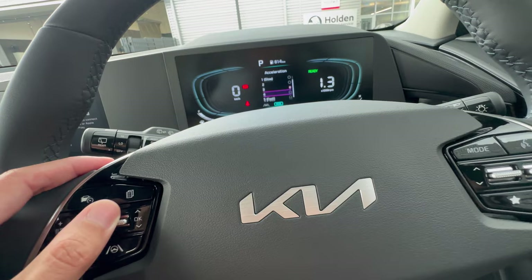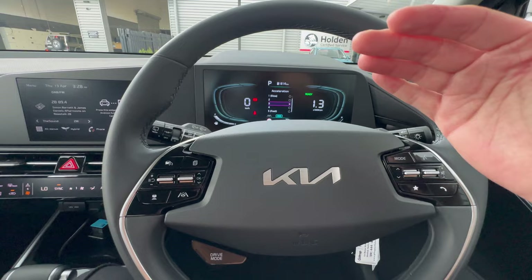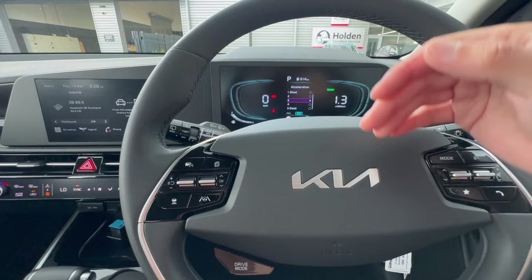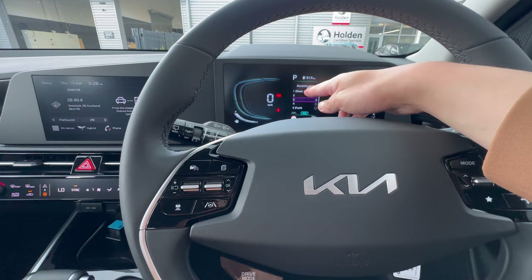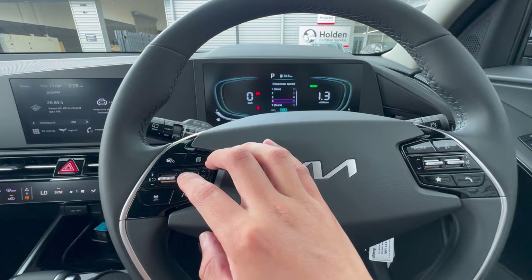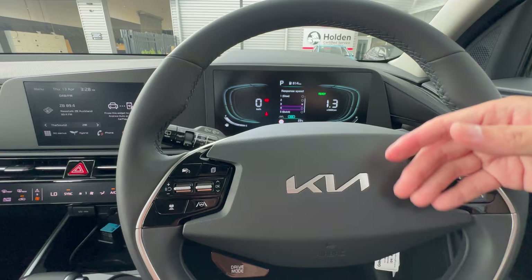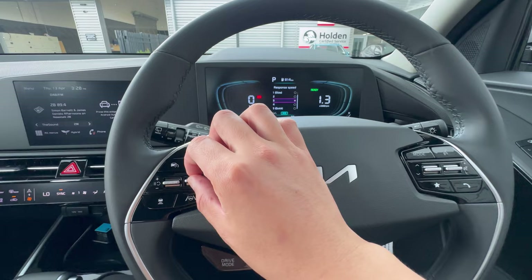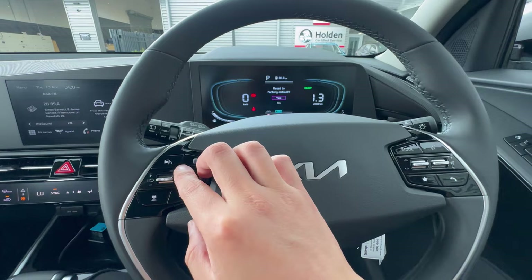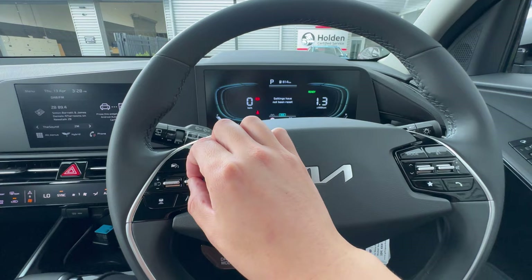Response speed controls how quickly the car applies the brakes when it detects a vehicle ahead — you can set it quick or slow, though medium is generally fine. You can reset to default if needed. The next setting is Speed Limit, which lets the vehicle scan speed signs and display the limit on the dashboard. Turning it off removes the display.